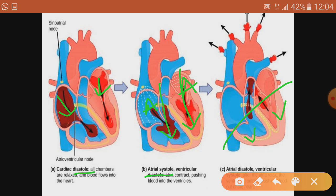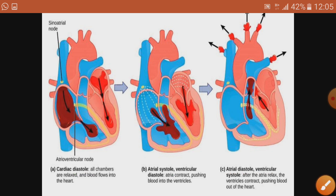In diagrams, blue color represents deoxygenated blood and red represents oxygenated blood — this is just for easy understanding, as blood itself has the same color. So the three steps of the working of the human heart are: one, diastole; two, atrial systole; and three, ventricular systole.